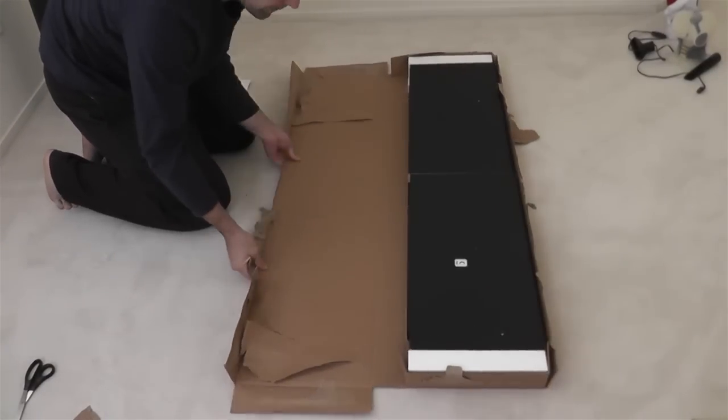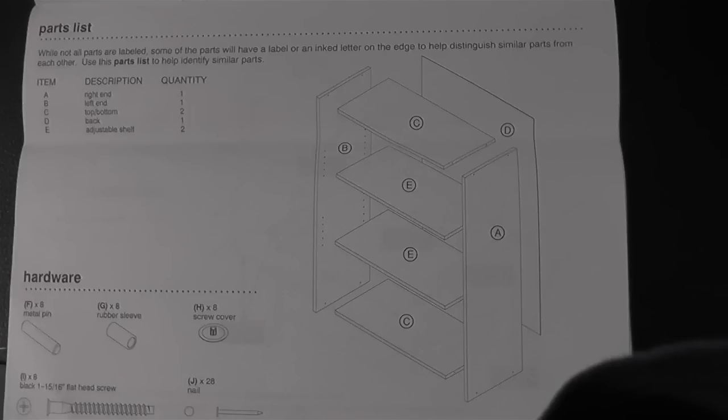Once we have the box open, we need to check the parts. There's nothing worse than trying to build something if you have missing or damaged parts, so make sure you have all the parts and hardware before we begin.